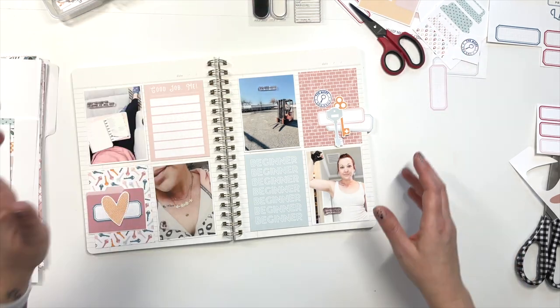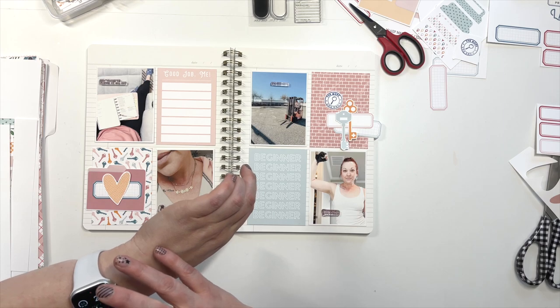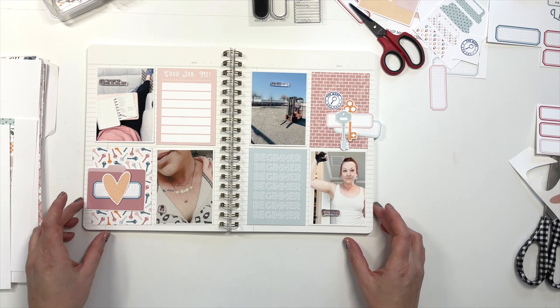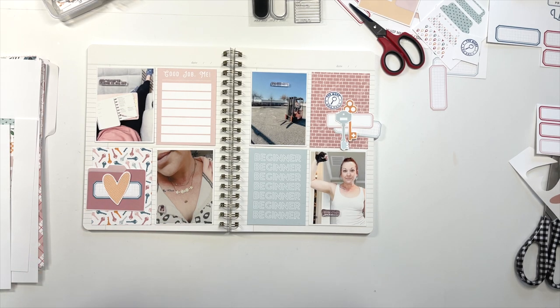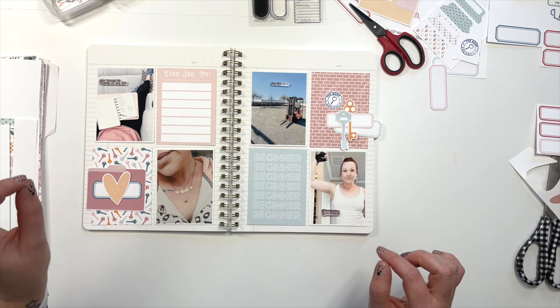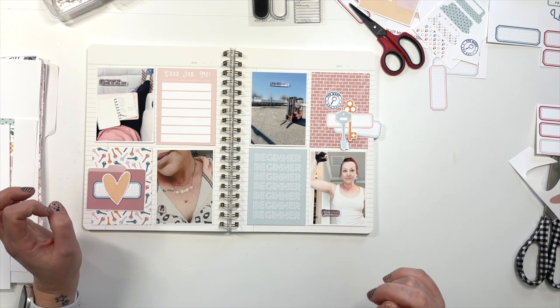Okay, let's keep that there for now. I want to just kind of take another peek at this and see how we're looking. I think it's feeling good. It feels balanced. I like these little stamp situations. I like that there's enough space on each photo to do a nice good stamp.